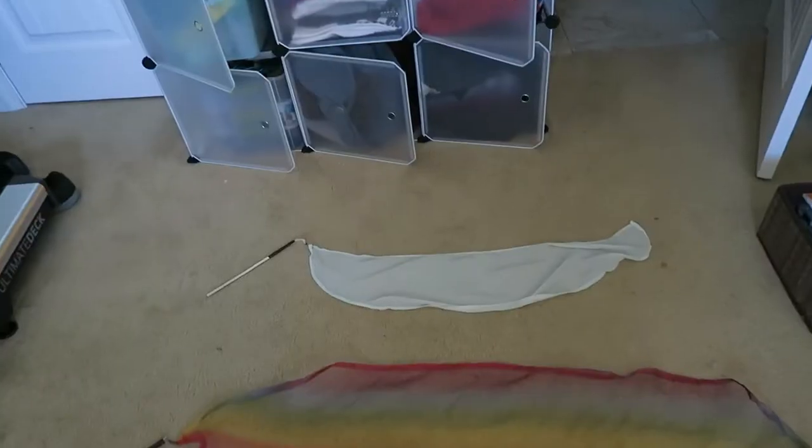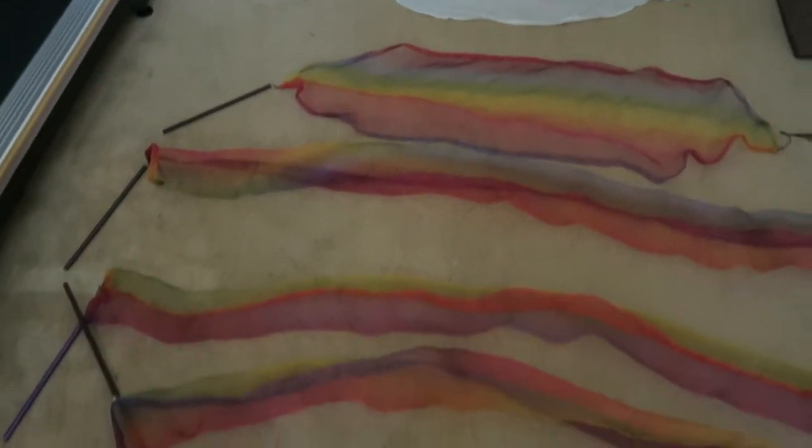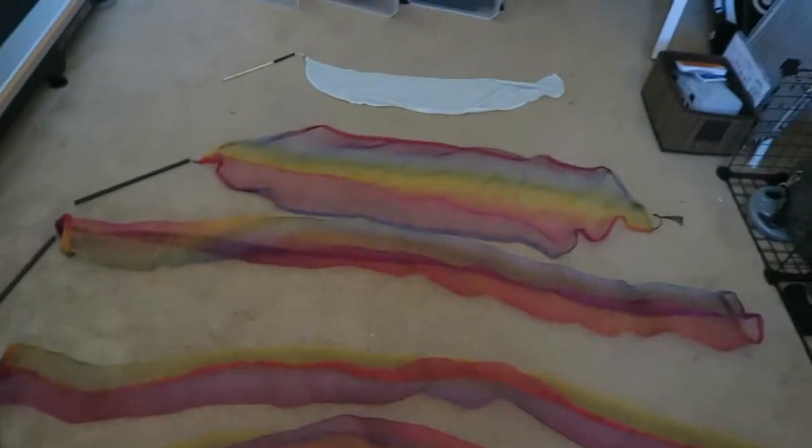My daughter was fascinated by ribbon wands, so I decided to make her a few. The first one is from a scrap of chiffon fabric, and then I have five other ones made with a rainbow sheer fabric. Let me show you the different designs and what makes them a little different.